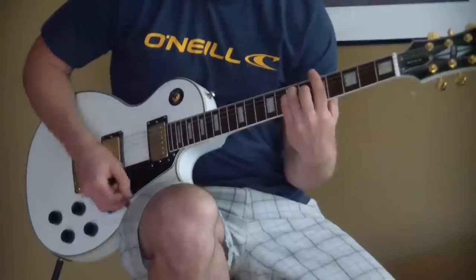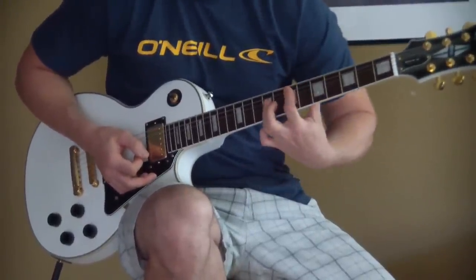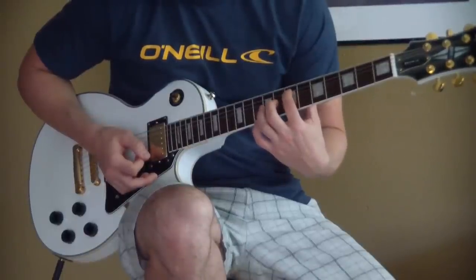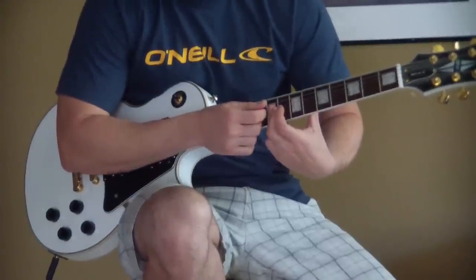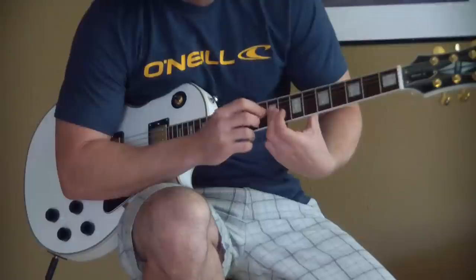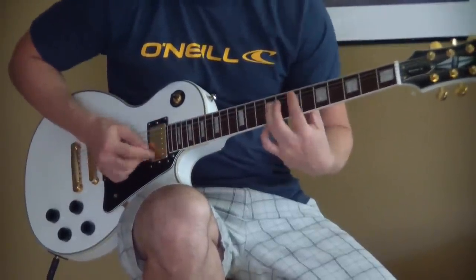Then you do the same thing — you move this chord up to an E bar chord, which is going to be on the seventh fret A string. And then you're barring these three strings with your ring finger on the ninth fret. This is the D string, the G string, and the B string. You kind of leave the top E muted.